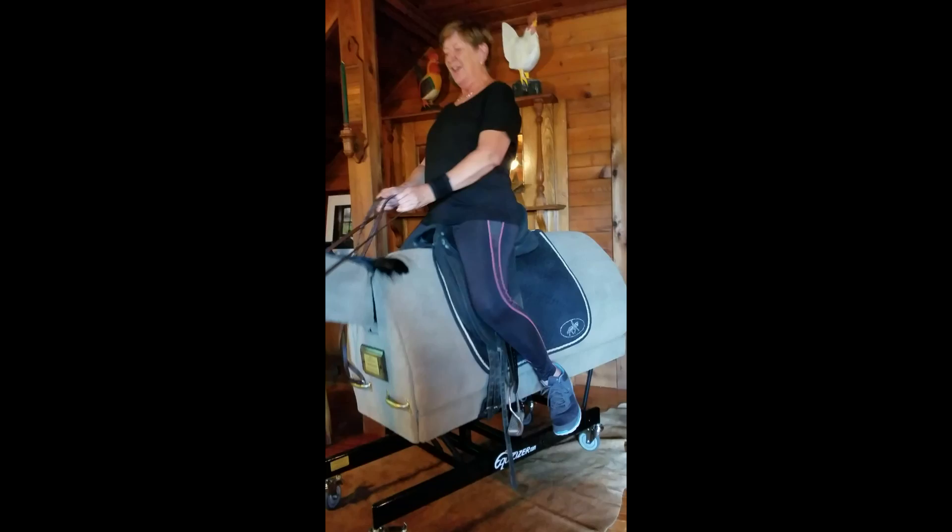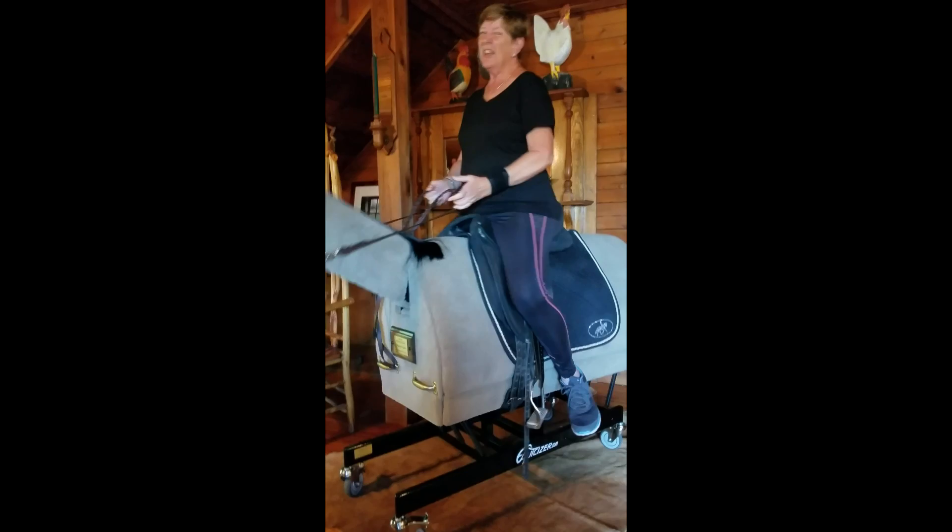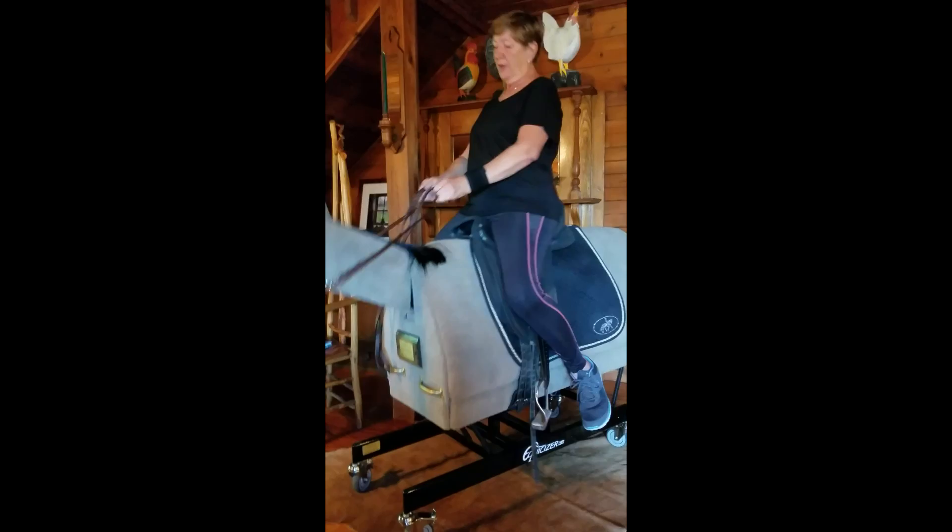I'll be talking about more exercises I'll do with Winston, but posting the trot is a really great core-building exercise and it's going to help me as I work with Belle — because tell you the truth, she's building up her strength right now and I need to build up my strength also. More on the next vlog, but thank you for watching.